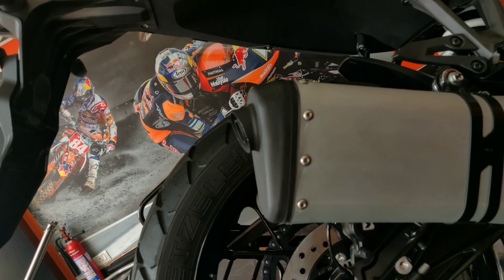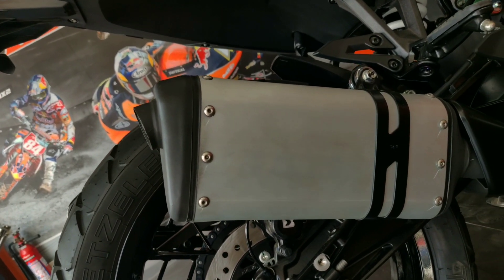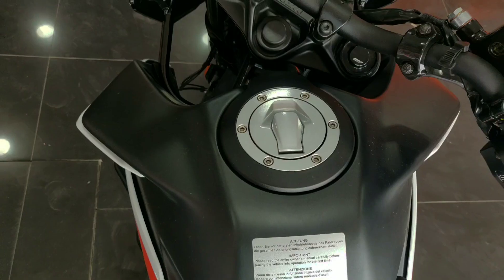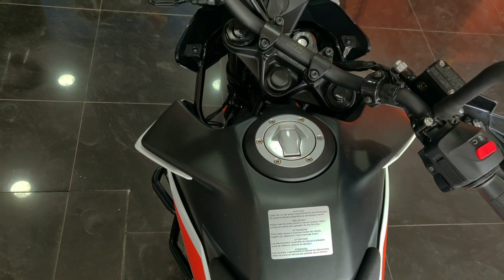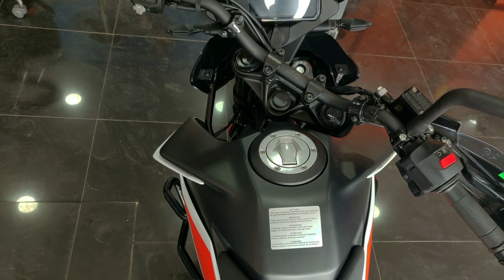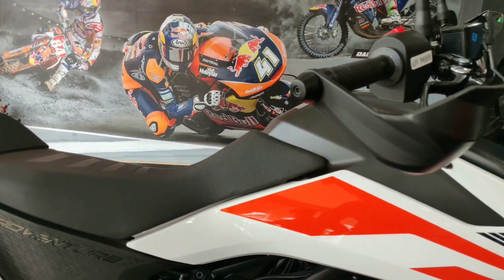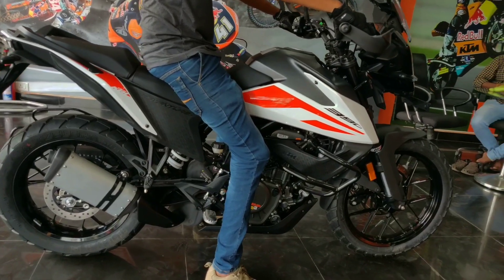This is the most-awaited bike. This is the 390 Adventure — based on the 790 Adventure — in BS6 standard. It is very compact and lightweight at 162 kg. It inherits the performance of the Duke series.